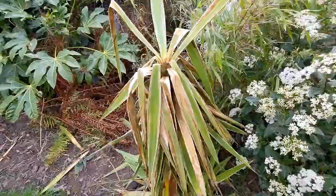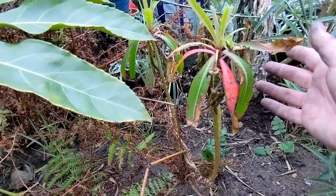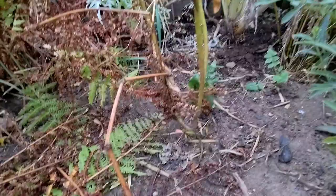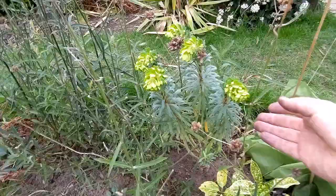Down here you can see the Euphorbia mellifera — the honey spurge. This was the first winter in the ground for me; I bought it as a young plant last year. It's one of my favourite euphorbias, which for a lot of people is evergreen. It looks alive but it has taken some damage and it is sprouting from the base. The jury's out on whether this will be hardy evergreen for me, but it is alive.